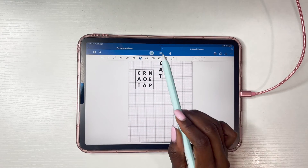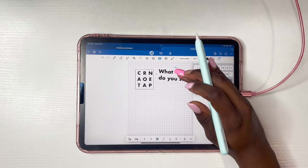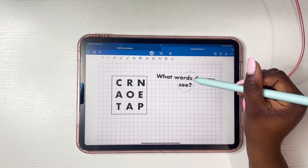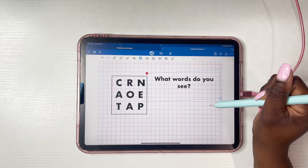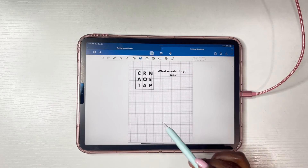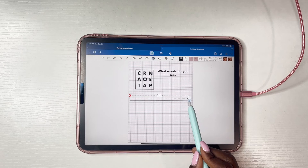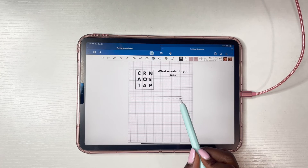Create another text box and in this one write 'What words do you see?' Mine was slanted so I had to fix that using the lasso tool. Now remember the lines we created before and saved to our files folder as a PNG sticker? We're just going to slide from the side and reinsert it back into our document — now we have it right here, ready to go. The squares are super helpful in making sure everything lines up the way it's supposed to.